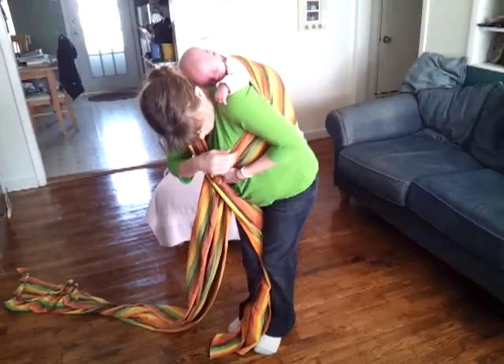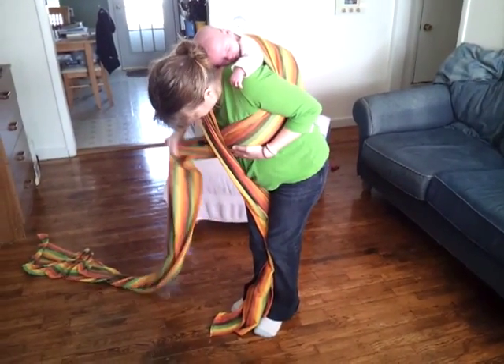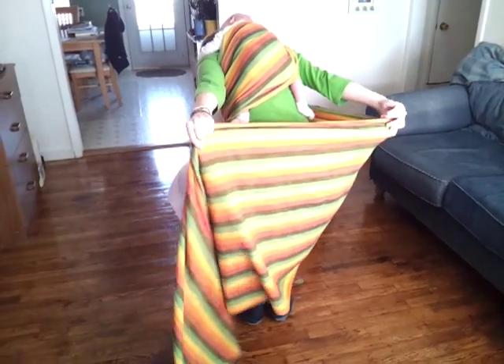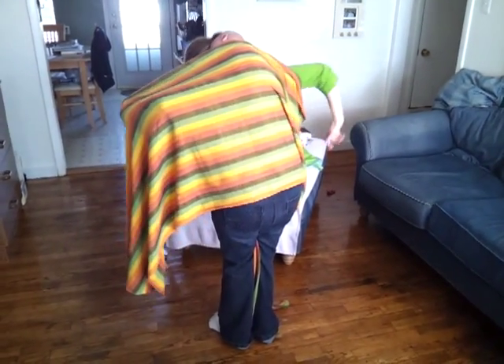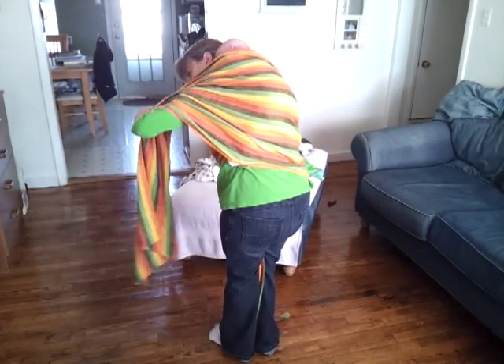Now I'm going to hold this edge with my armpit and do the other pass. I'll pull this part tight, pass it around behind me, spread my arms out, keep my elbows straight, and pull it up over him like the towel. Then just pull, and this edge will be over my shoulder.